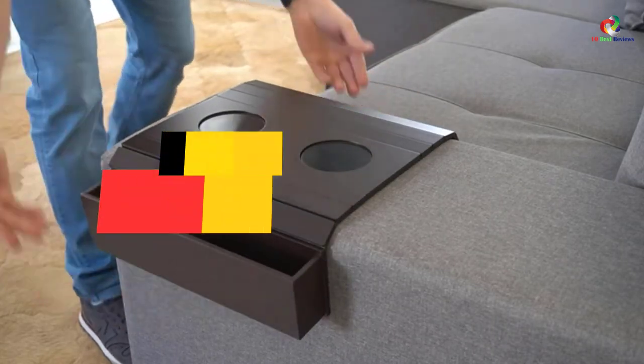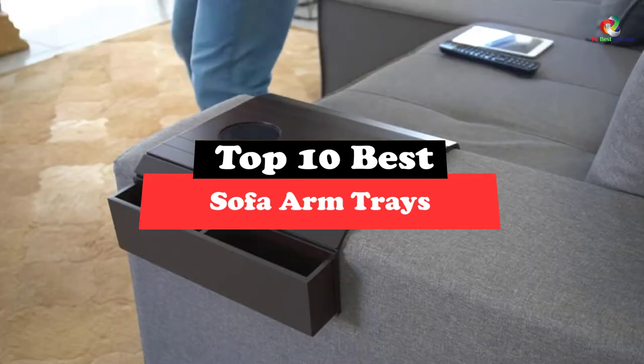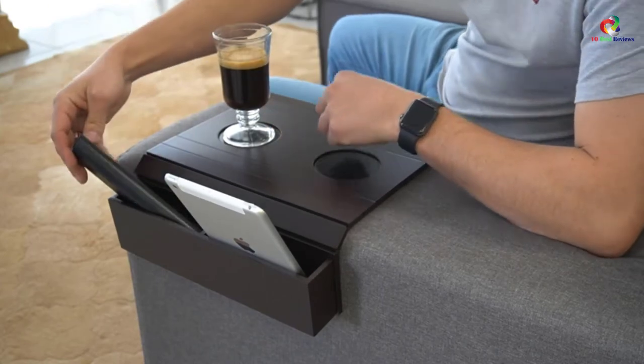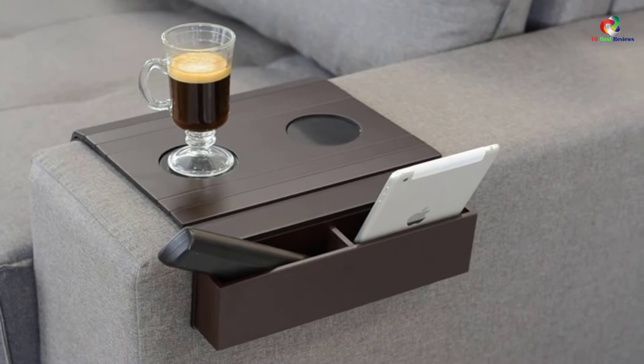What's up guys, today's video is on the top 10 best sofa arm trays. Through extensive research and testing, I've put together a list of options that will meet the needs of different types of buyers. So whether it's price, performance, or its particular use, we've got you covered.